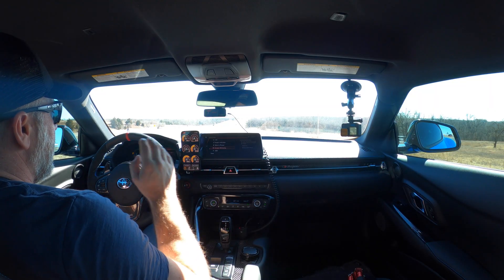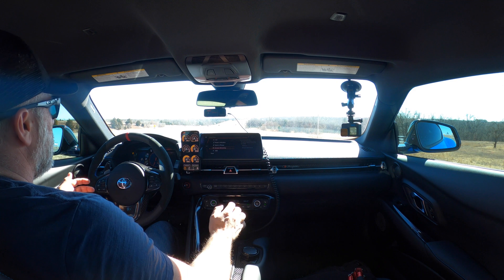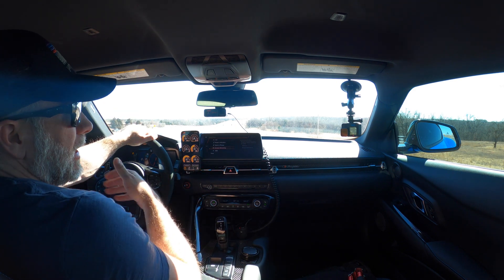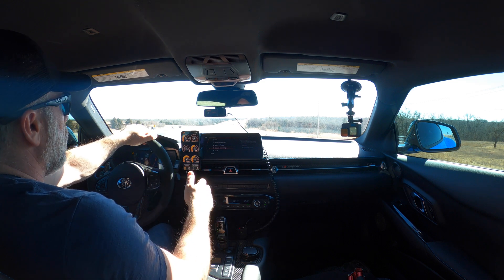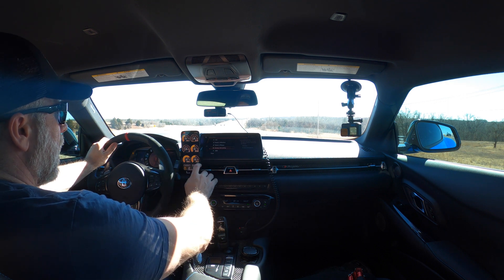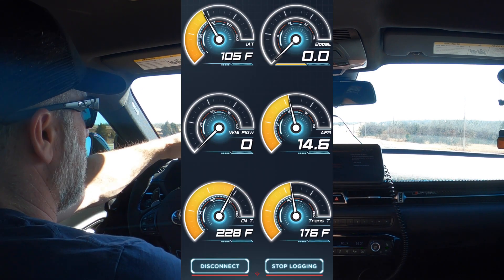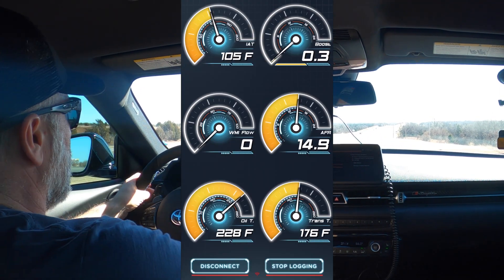A good spot to do a pull is on an on-ramp getting onto the interstate, and that's what we're going to take a look at today to show you guys exactly how I do a log. I've got my JB4 pulled up. I've got it in Sport Plus, VSC off, and then I'm going to go into manual so I can roll into a gear — I don't want to smash it right away and get loose. We want to be wide open throttle while we're recording. I hit Start Logging and now we can go ahead.